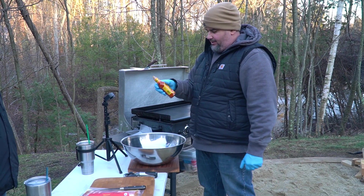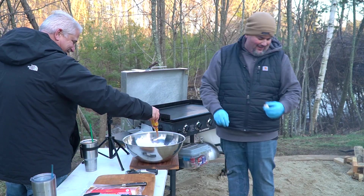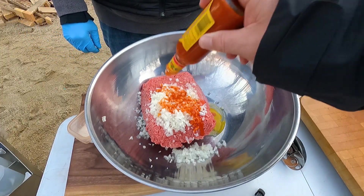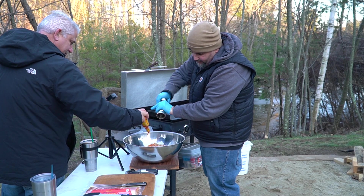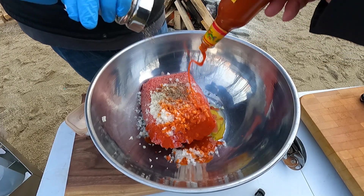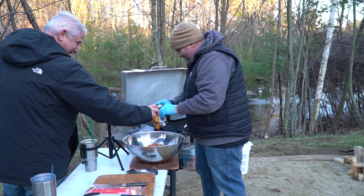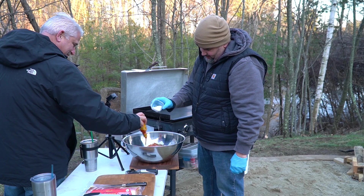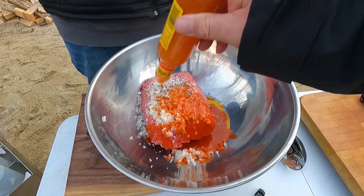One egg, and we're going with one five-ounce bottle of Cholula — the whole bottle. Trust me, it's good sauce! A little salt and pepper too — don't forget, this is three pounds of beef so you can go pretty heavy on it. You don't need to go too heavy on the salt though because it is going to be wrapped in bacon.